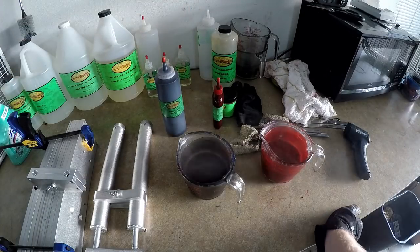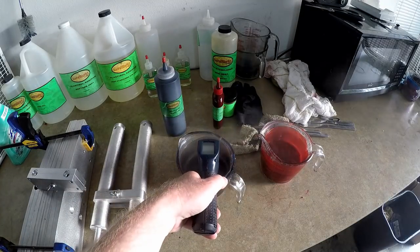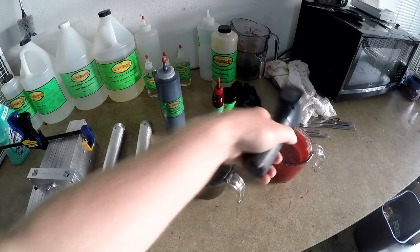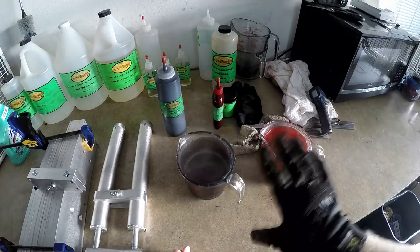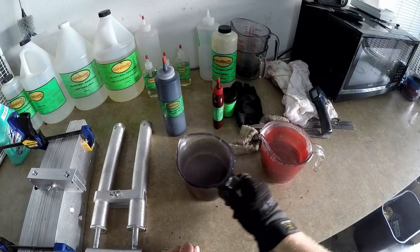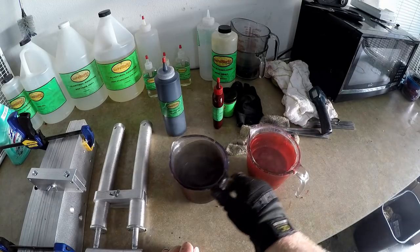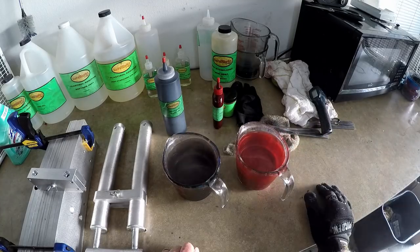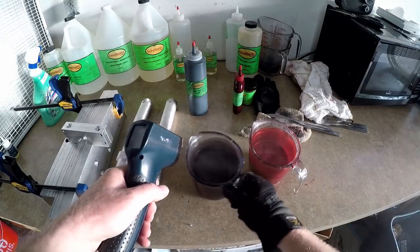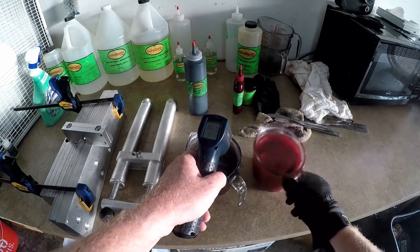We're going to try to get these at an even temperature — one of the most important things is to get both plastics at the same temperature. Right now one is at 374°F and this one's at 334°F, so we've got quite a bit of work to do. The way you do it is you let one cool down and then reheat the cooler one. So this one will not go back in the microwave, but the cooler one will. I've got 367°F on the black and 361°F on the red — okay, that's about good.